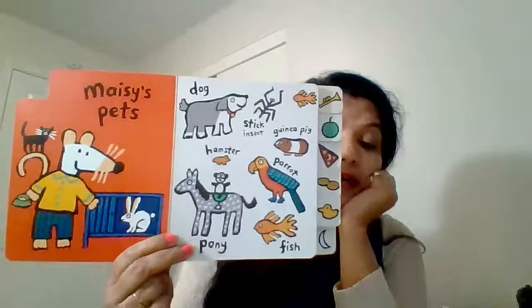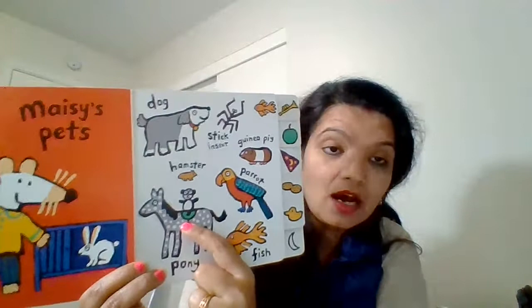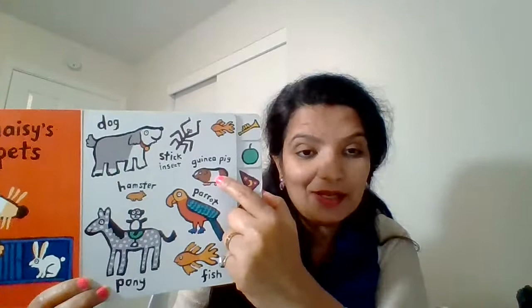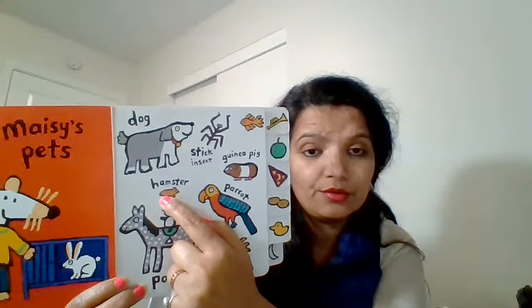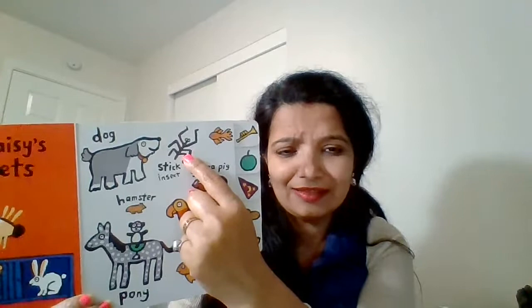Parents, try to give your kids puzzles — maybe start with four pieces and then move on to six or eight pieces. This is very good for their skill development, their fine motor skill development, as well as cognitive development. Okay, let's see — Macy has some pets also at her home. She has a pony, she has a golden fish, she has a parrot, she has a guinea pig, she has a hamster, she has a dog, and she has a stick insect too. Do you like insects?